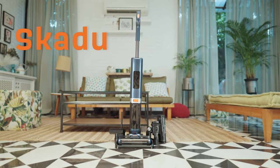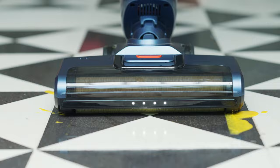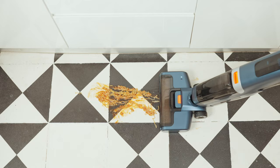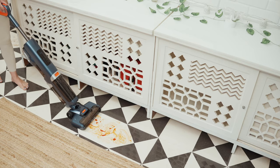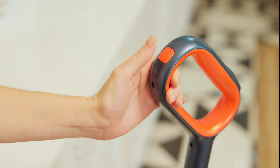Introducing the all-new Skidoo M1 — an incredibly powerful wet and dry vacuum that picks up liquid spills and dry waste in seconds. Sticky food spills are no match for the Skidoo M1. It is super easy to use, comes with a large water tank, and starts with just a click of a button.